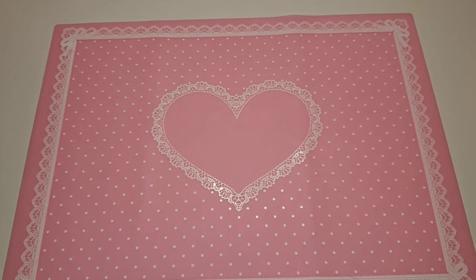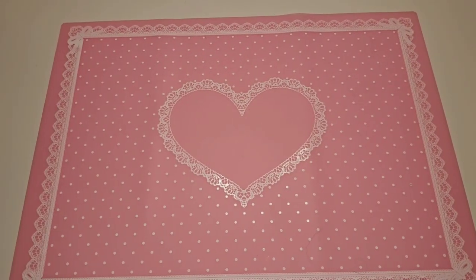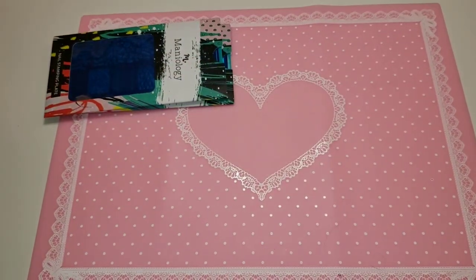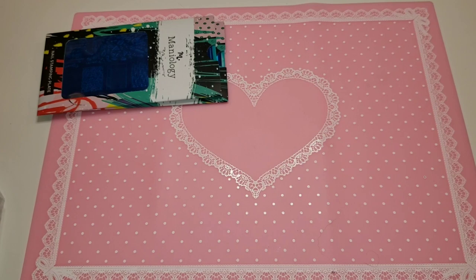Welcome back — it's Manicure Monday, which means we got in some Maniology. This is quite a big envelope, so let me show you all the small things we got and then I'm going to show you guys the new big item I got, which I was pretty excited about.